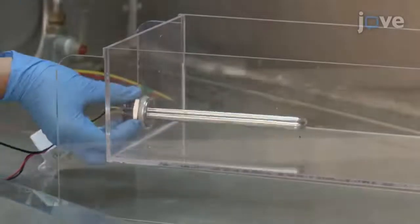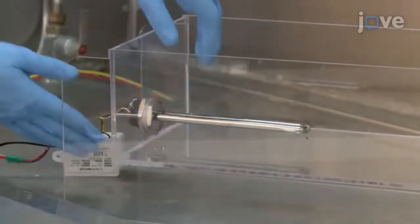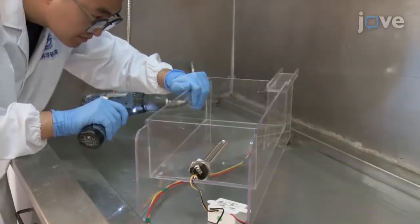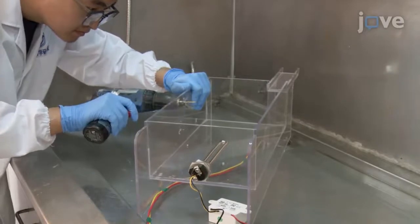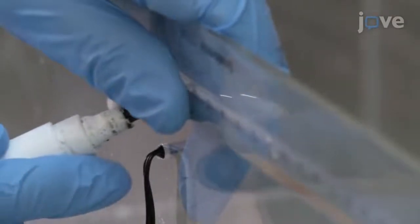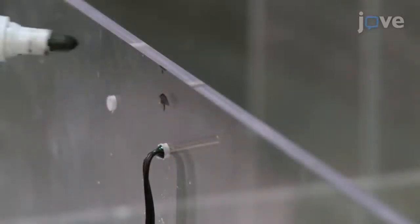Install the tubular electrical heating element through the hole in acrylic board number 2. Using an electric drill, make a small hole in acrylic board number 7, and install a digital thermostat on the tank, making sure that it is at least 1 cm below the level of the intended water surface, which is indicated by the black dot on the tank.